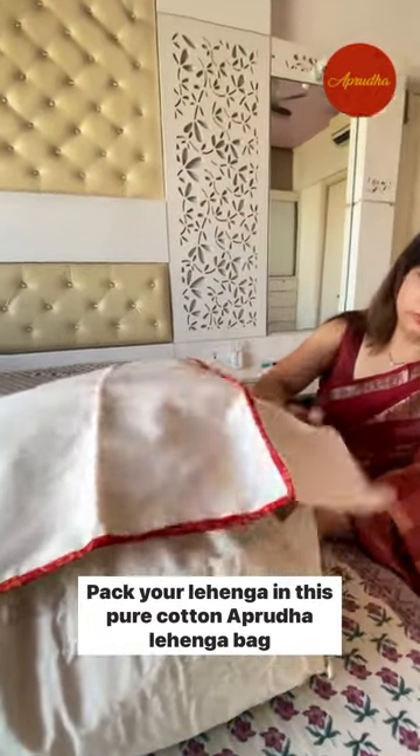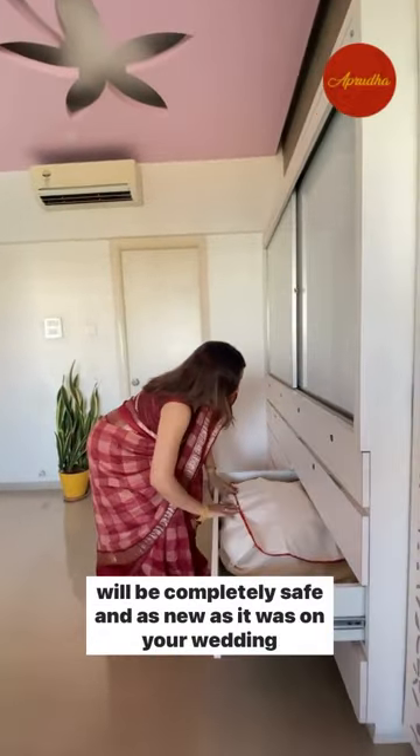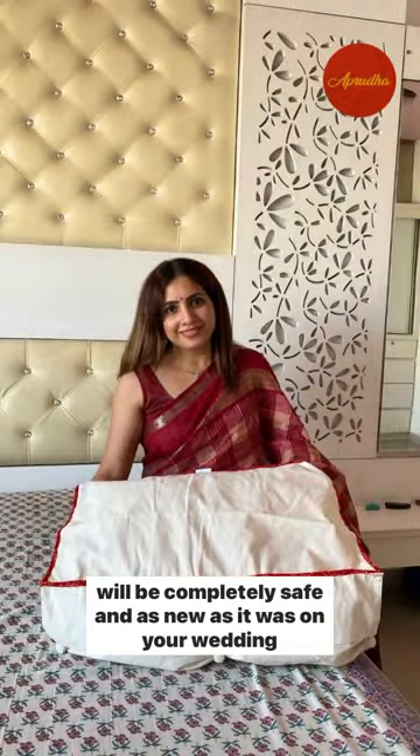Pack your lehenga in this pure cotton abruda lehenga bag, which is beautifully designed with bandhani borders and cotton buttons, and you can be confident that your lehenga will be completely safe and as new as it was on your wedding day.